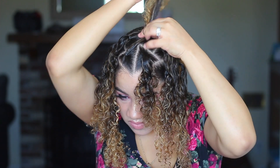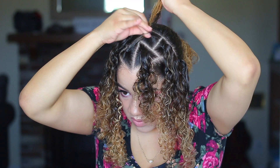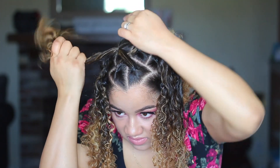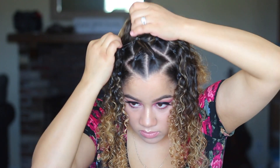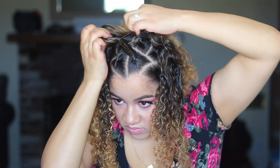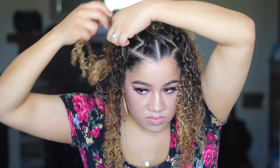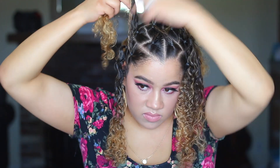Now that I've done that, I'm taking the other side and crisscrossing it to the opposite side, if that makes any sense. Feel free to slow this down or rewind if you're not able to see. Of course you can do this whichever way you'd want as well, but this is just how I did it.